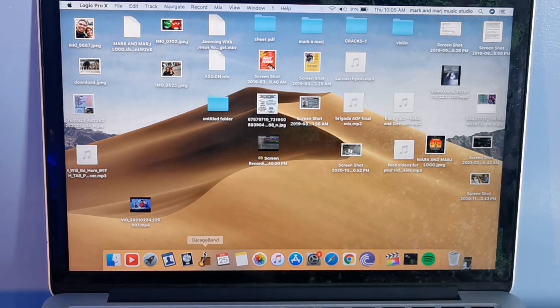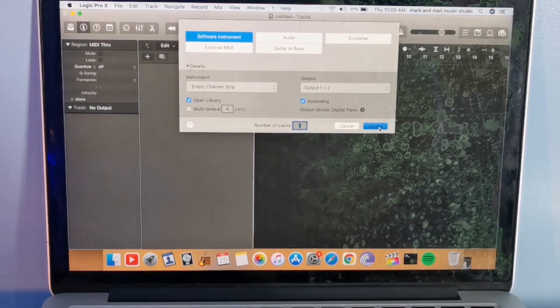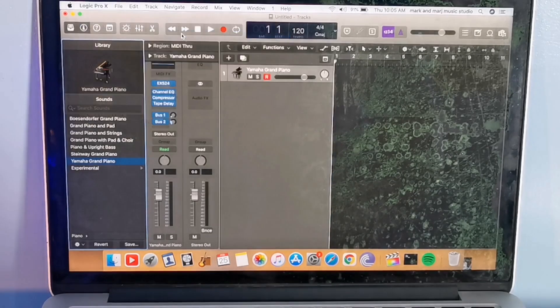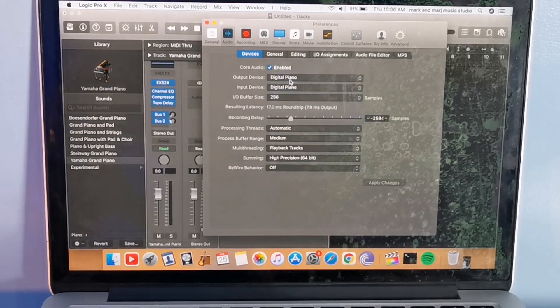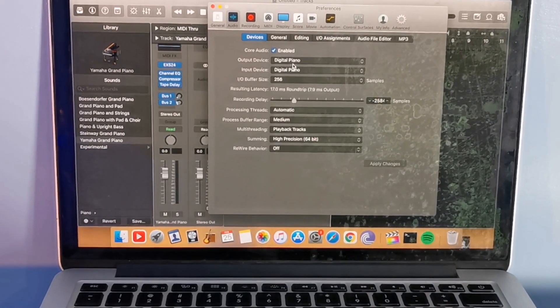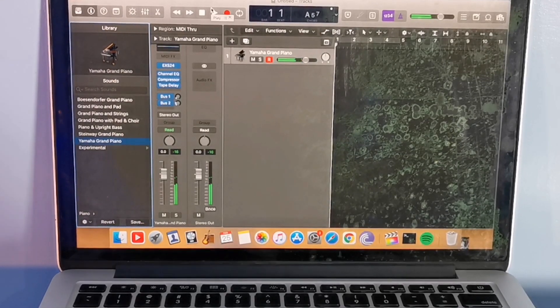First, let's set up this one on Logic Pro for your recording. Create a new software instrument track. We'll choose the piano sound — Yamaha Grand Piano. Then go to Preferences and select Audio. You need to set the output. If it is built-in output, that uses your computer's built-in headphones. You must set it to digital piano so your MacBook's sound streams directly to the Yamaha P125. It has a built-in audio interface. Let's try the sound of the piano — it will sound directly through the onboard speaker. And you're good to record.